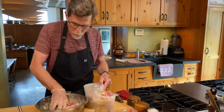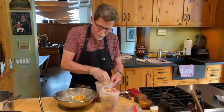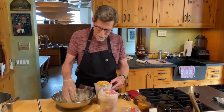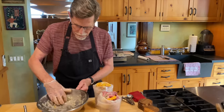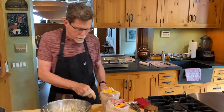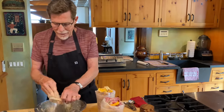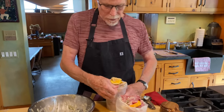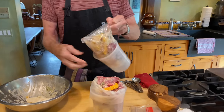Pack it right down in there so it's very tight. That's about half of it — add a few more pieces of orange on top and then do the same with the second bag. I'll get rid of the glove and pull the bag tops up so I can shake everything down inside.